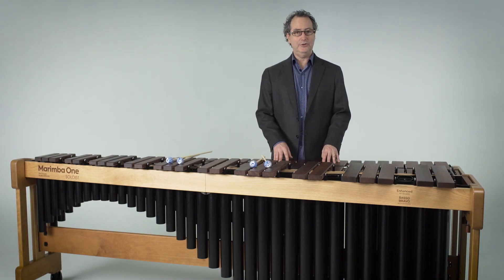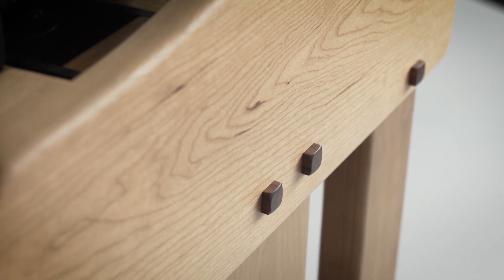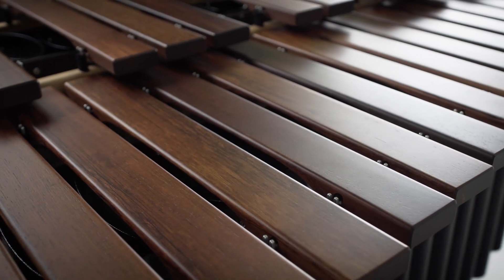For our Rosewood, we go down to Central America to our mills down there, and we individually inspect every piece of wood that we bring back, so you're assured to get the best possible sounding Marimba.